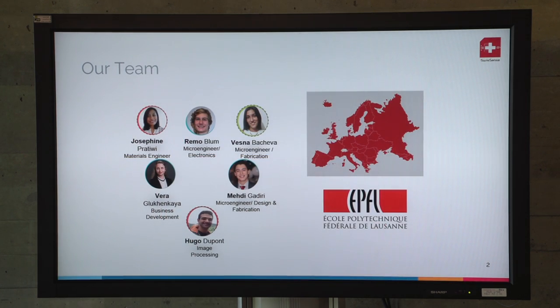We are a very international team. We have people from Indonesia, from Macedonia, from Russia, even from Saudi Arabia. And of course we are also from Switzerland. In the team we have most of the people in microengineering, also management and material science.